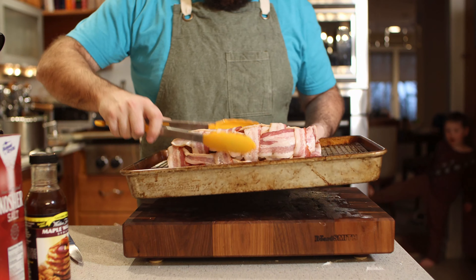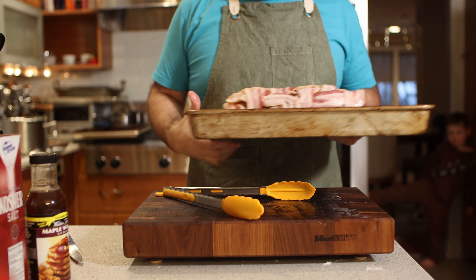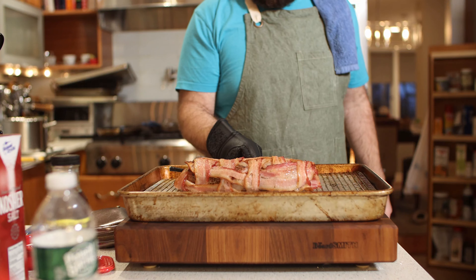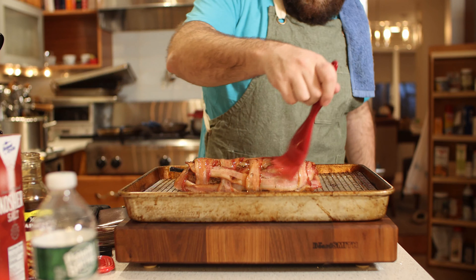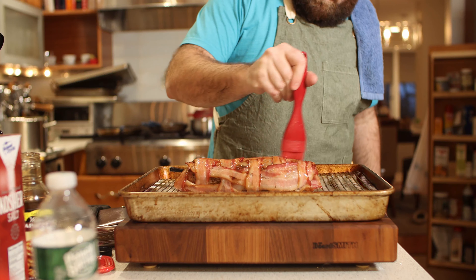Put it into the oven at 350 for a little bit till it crisps up. Then pour some sugar-free walnut maple syrup on here — completely optional, but it makes a really nice glaze.